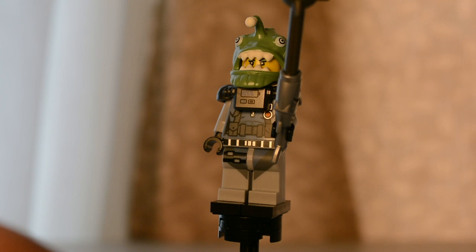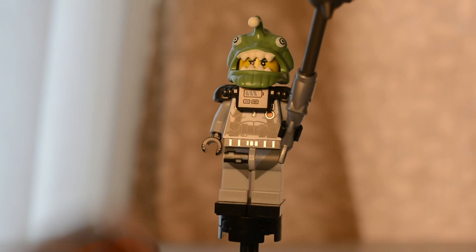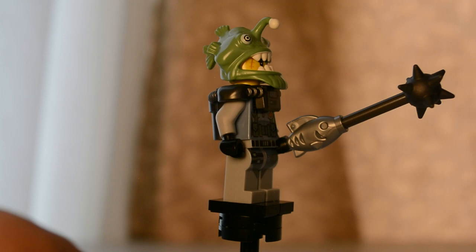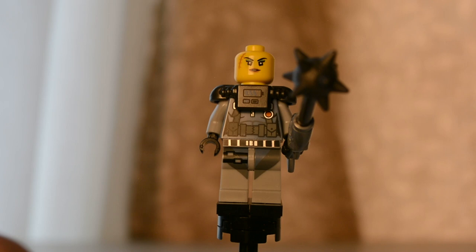Just like the Octopus, the Shark Army Angler has a headpiece that can double as the actual animal if you place a minifigure head underneath it. The weapon — a mace connected to a bar connected to a fish — is three separate pieces. Removing the headpiece reveals a face with a scar, which makes it a pretty usable face. Around the back there is very little detail.